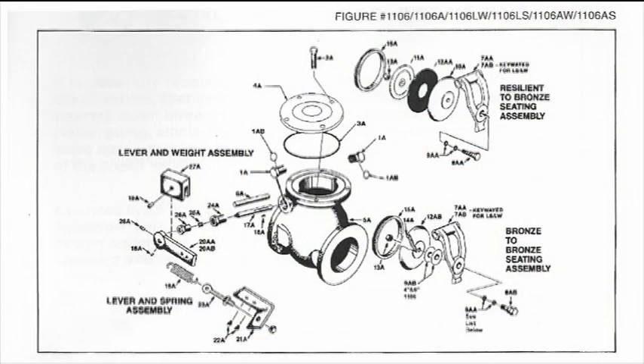You'll notice on the exploded parts diagram that the disc swings on a stainless steel hinge pin. Stainless steel should not corrode. I had heard this morning that your sludge is of biblical proportions, so maybe it will do some harm to it that I'm not used to.